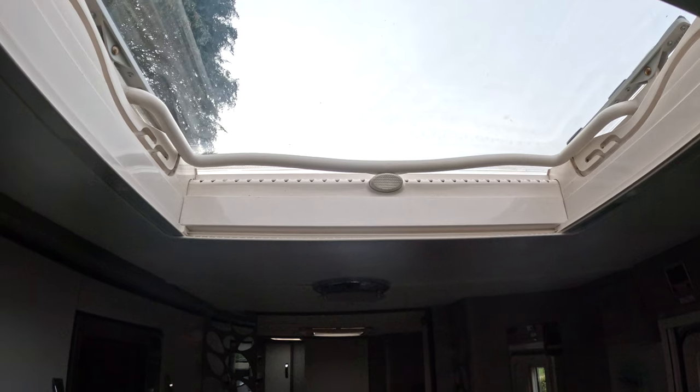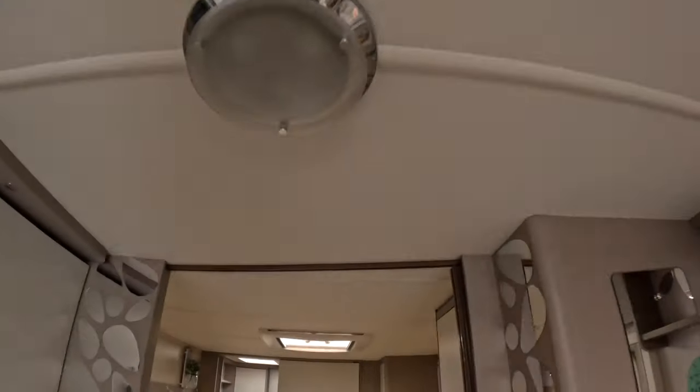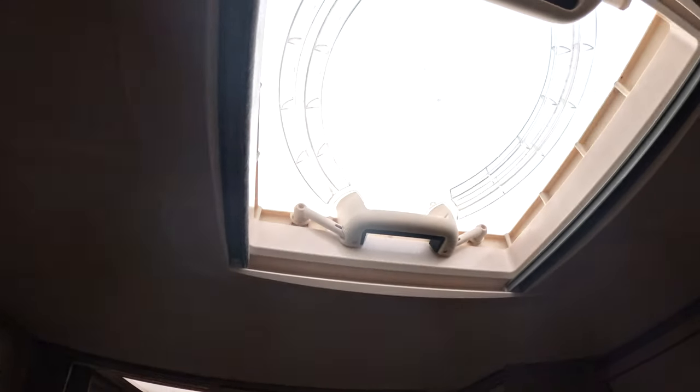All right, so it looks like we're pretty done here for now. That's the main skylight and the two vents all nice and clean and ready to go — just like us really, we want to get off.